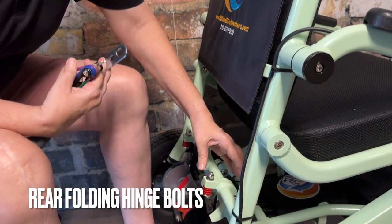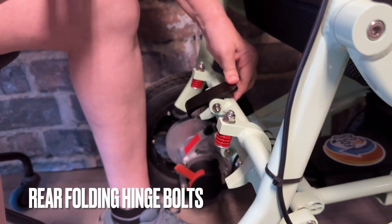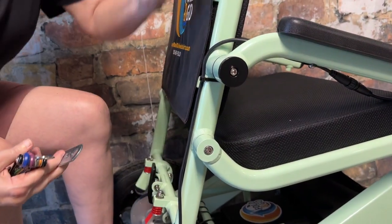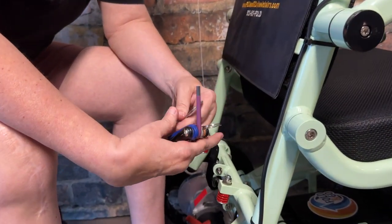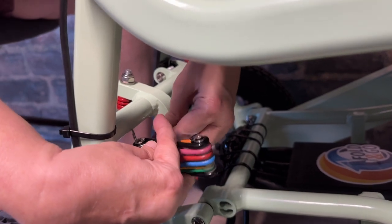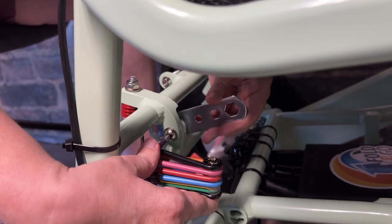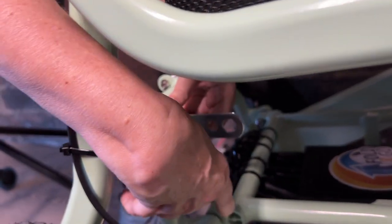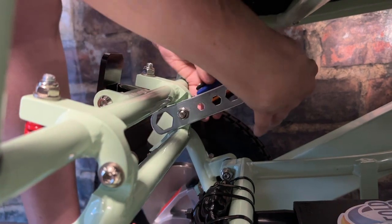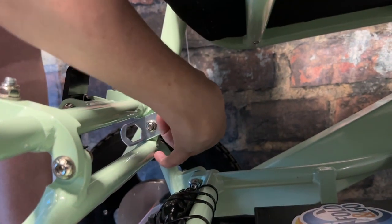Now we're moving towards the rear of the chair to tighten the rear folding hinge bolts, which are right in front of the frame lock. Position the chair partially closed and push the backrest forward a little bit — this gives you a better angle to reach those bolts. Use the purple hex bolt and line up the makeshift wrench with the bolt size. Righty tighty, lefty loosey — do both bolts, one on the right and one on the left. These bolts are also right in front of the red springs, which will help you find them.